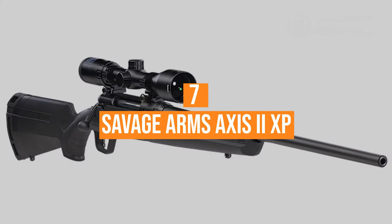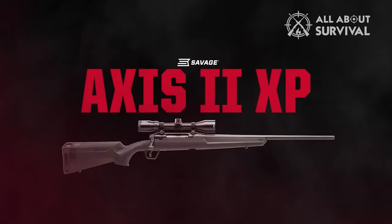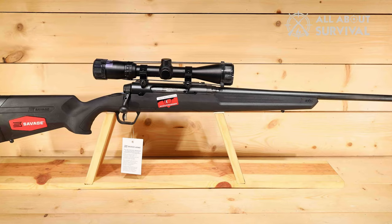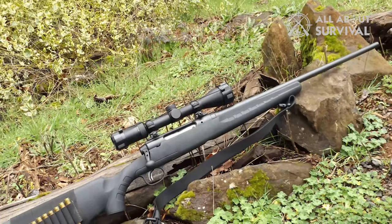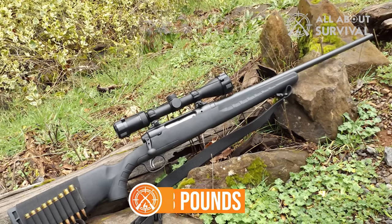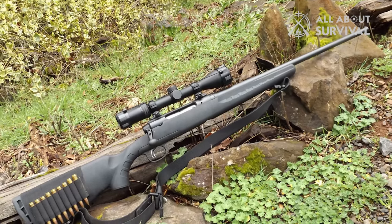Number 7: Savage Arms Axis II XP. The Axis II is a classic bolt gun designed with a comfortable bolt throw and a stainless steel barrel that is 22 inches long. Despite being longer than the MVP, it's actually lighter at 6.3 pounds thanks to the stainless steel, which is nice for carrying it around while hunting, but may make the recoil tougher.